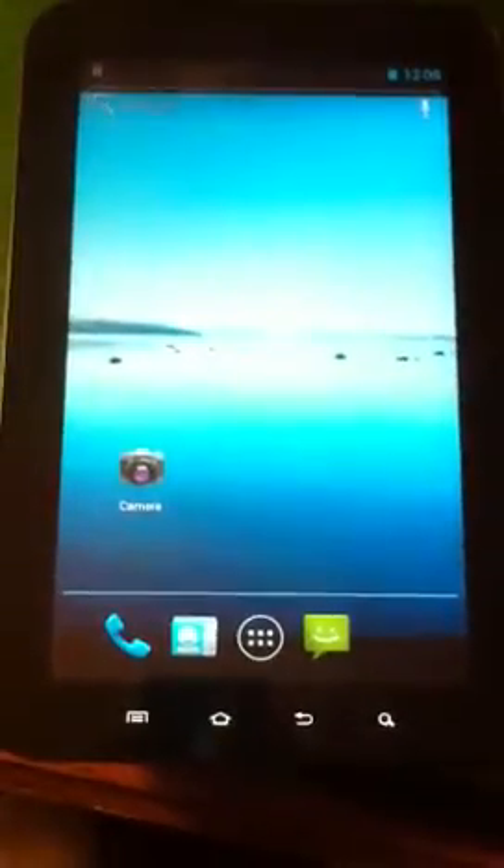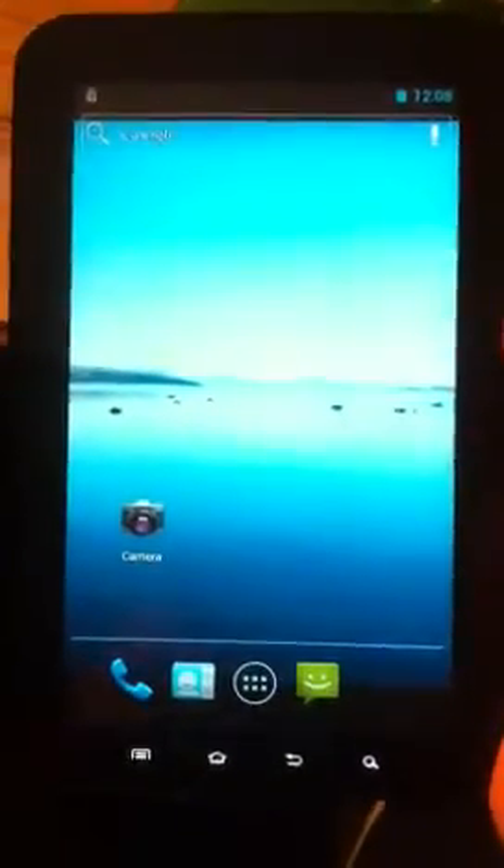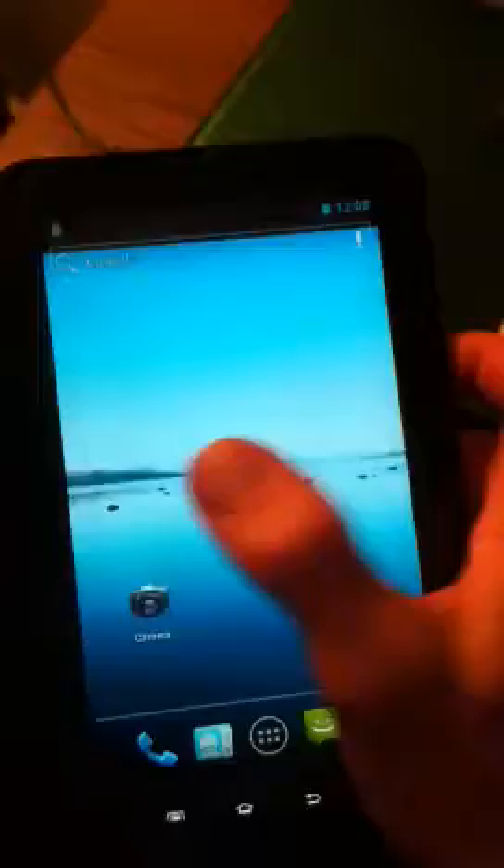This is Android 4.0.1 Ice Cream Sandwich. This is the Alpha 2 ROM from XDA. It's GSM only, but I have it installed and running on my Sprint Galaxy Tab.